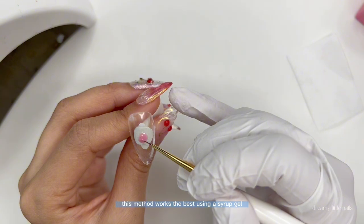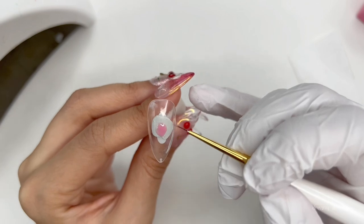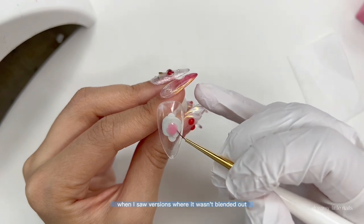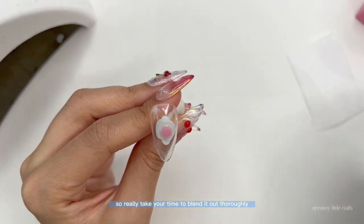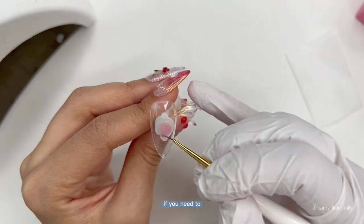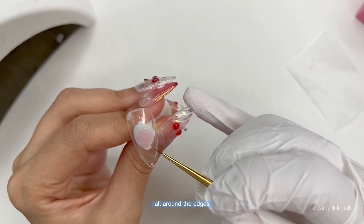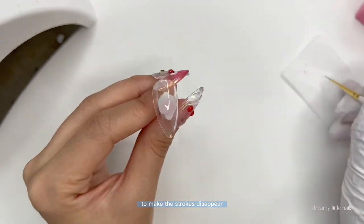This method works best using a syrup gel because they are less opaque and will spread and blend out easily. Make sure to take your time blending this out really well — I used to hate this trend when I saw versions where it wasn't blended out and it kind of looked like pimples. So really take your time blending it out thoroughly. Wipe off any excess polish on your brush if needed. Once the layer is thin, use little strokes to further blend it out around the edges. You can also use a gentle tapping motion to make the strokes disappear.